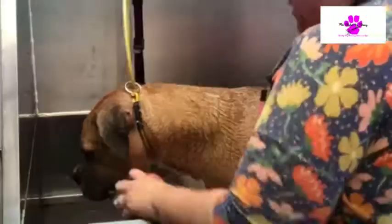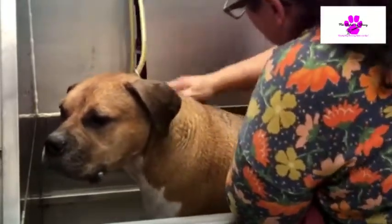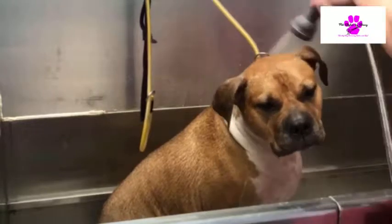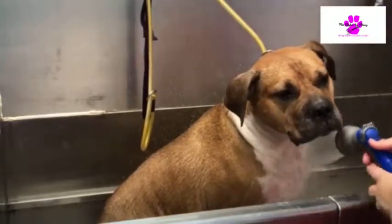Give me the paw. There we go. We've got to let this sit on him for a few minutes. I'm going to work it in a little bit more — I need more. I'm going to let this sit on him for a while.